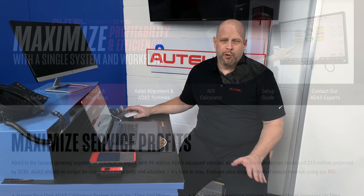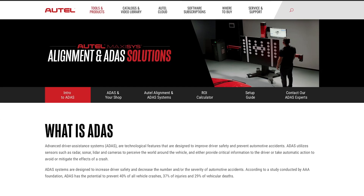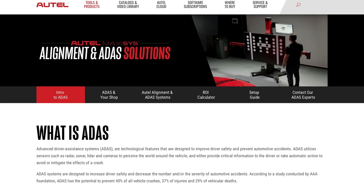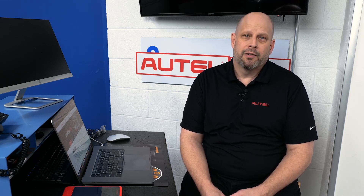I wanted to show you some new tools that we have on our Altel website to really help you understand the opportunity of what ADAS is, how it relates to alignment, and how it fits your shop. We talked a little bit about how much space is required. We have a lot of content on our web page to really help you make an informed decision. I'm going to walk through and show you some of the web pages that will really answer the questions you're probably asking yourself right now.